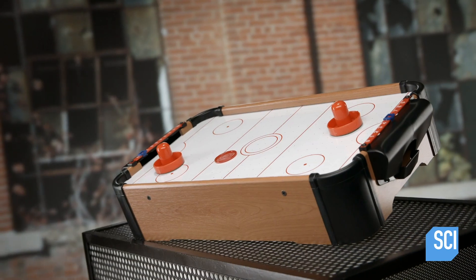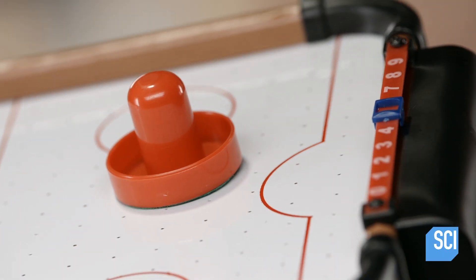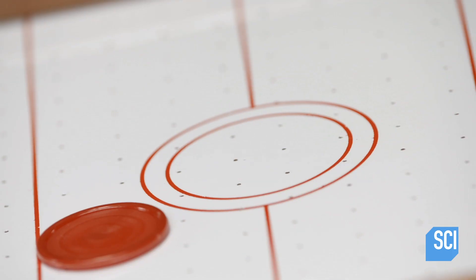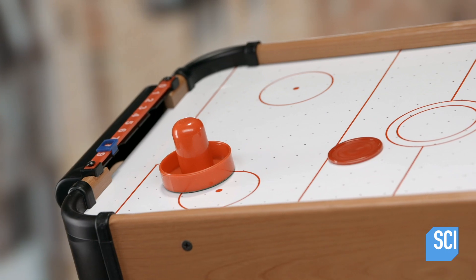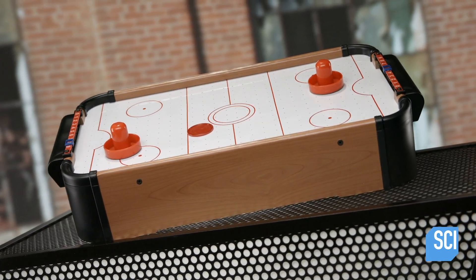Air hockey was developed in the late 60s and early 70s by a group of American billiard engineers. When in play, the puck floats on a thin cushion of air, propelled by players at each end. With no friction, the puck moves fast, making air hockey a high-speed game.